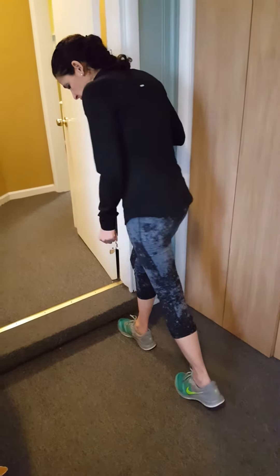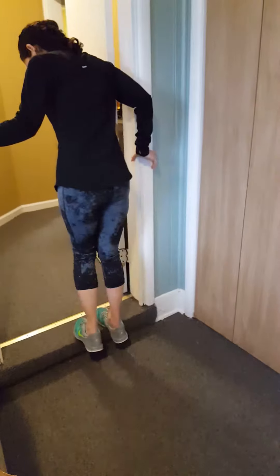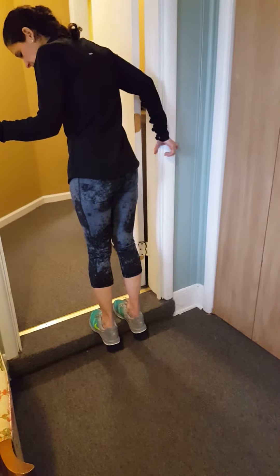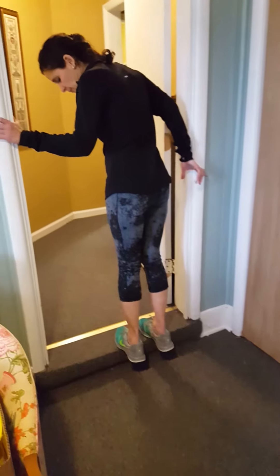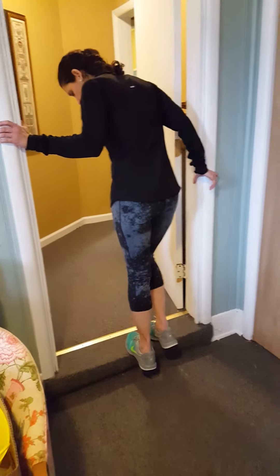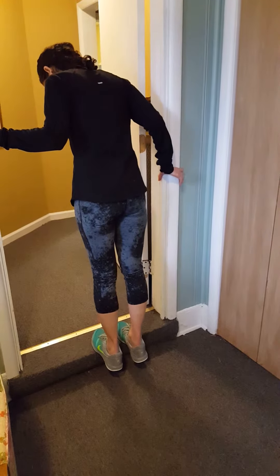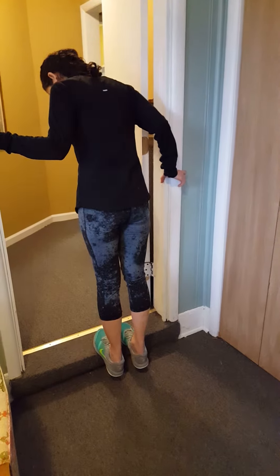From there, I like to go onto steps — put your feet up onto the step with the ball of the foot on the step. Depending on how sore it is and how much you can control, you can do it one foot at a time or both feet, and you just drop yourself down.